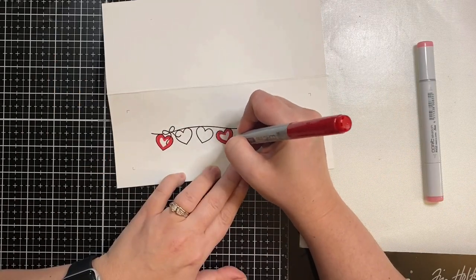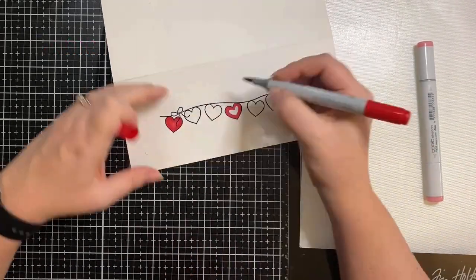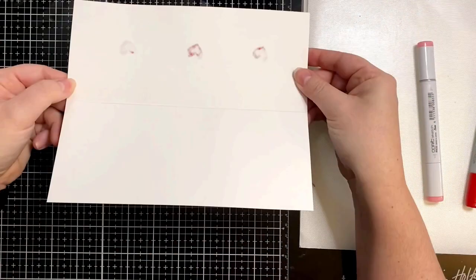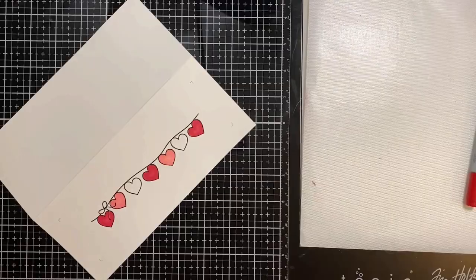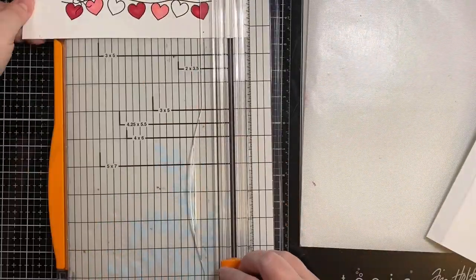Now here I'm just taking my Copic markers and coloring in. I wanted my hearts to be red, white, and pink to match the shaker bits that I'll be adding, and I just decided to color it one solid color. But as you can see, it bled through my heavyweight cardstock — I really thought this was going to be thick enough, but it's not. So since it bled through, I'm going to trim this down and just glue it directly onto another card base.